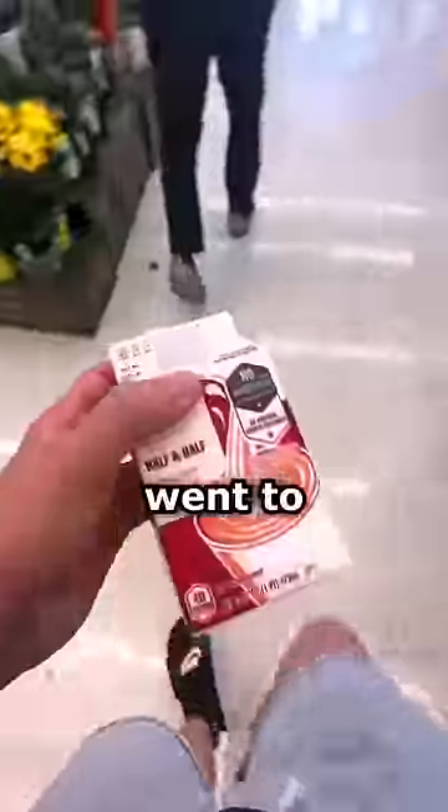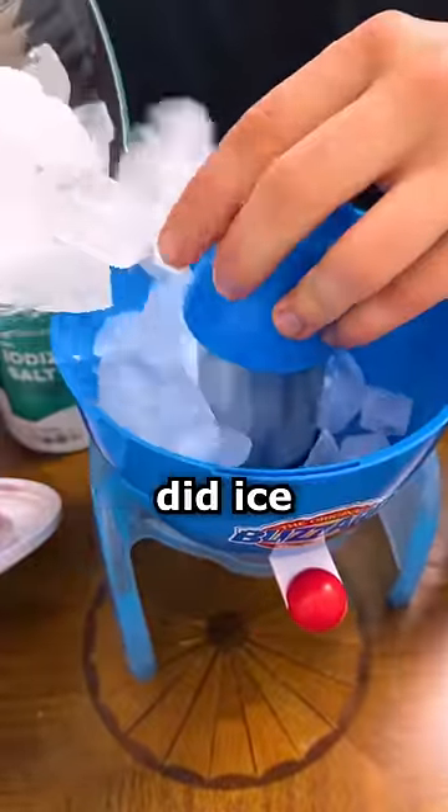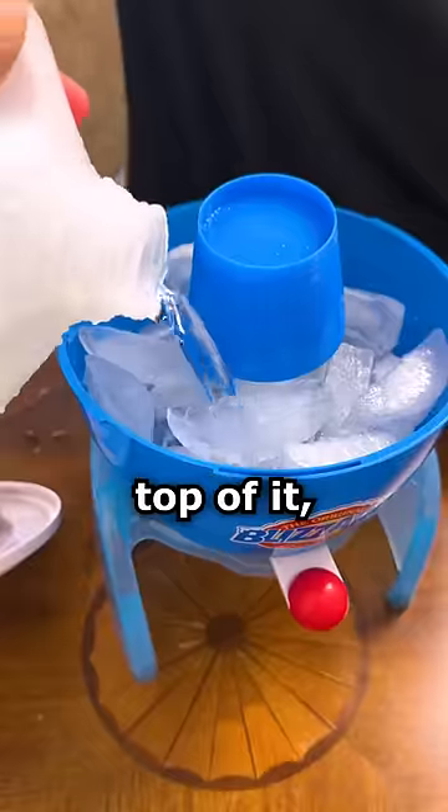So I just went to the store and bought that real quick. I then basically was just following the instructions — I added ice into this compartment here and poured salt on top of it, then added water.